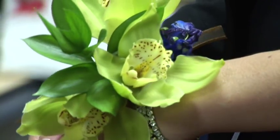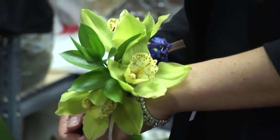I'm Crystal Nassar with Tuscany Florist, and I just showed you how to make a wrist corsage.